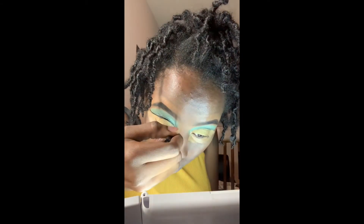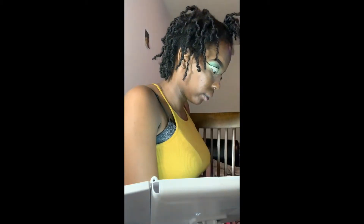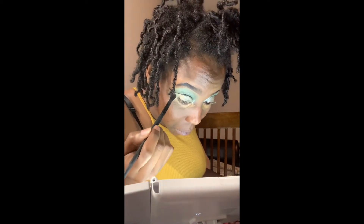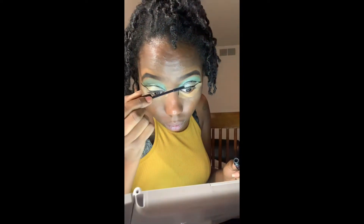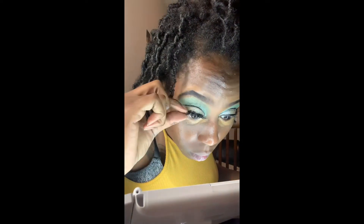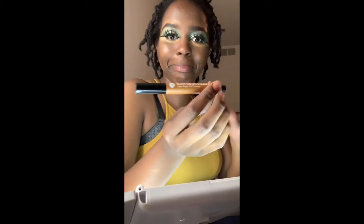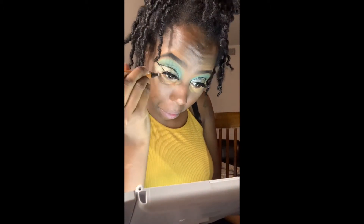Now I'm taking my eyeliner to go over in between the cut crease that I made, just with the black liner. Now I'm just coating my eyelashes with some mascara just so I can go ahead and pop my lashes on, as you see. They already had glue on them, so I'm just popping that on. Then I'm taking this next concealer to go ahead and go under my eyes with.